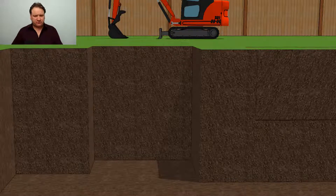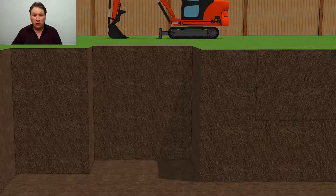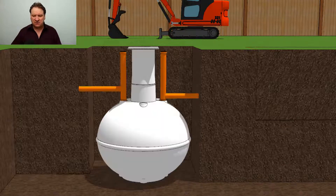Onion tanks can vary in size. Typically they start off about 10 to 11 feet in height, so we're just going to deal with one of those to keep everything really simple. Once you've dug the hole, the next thing to do is to lower the onion tank into the hole. So there it is in the ground.